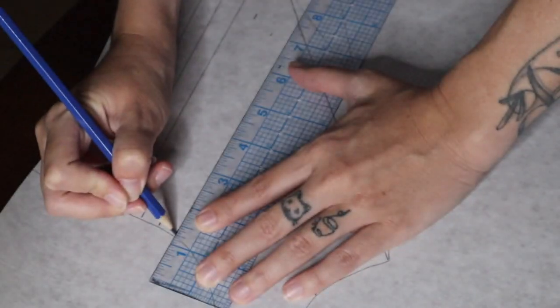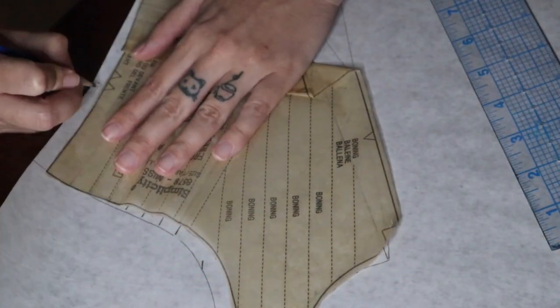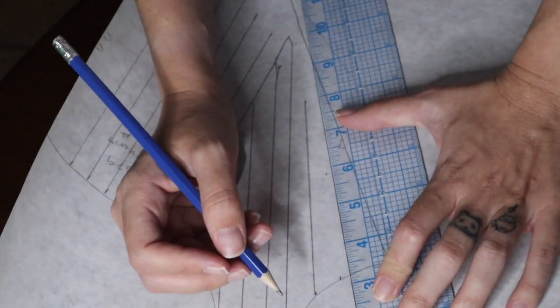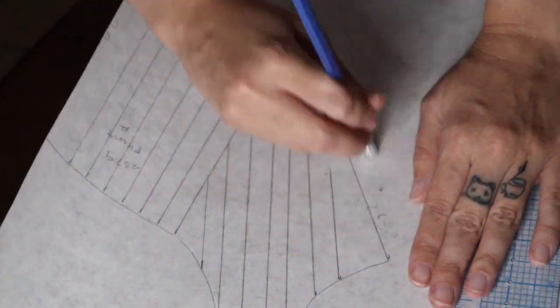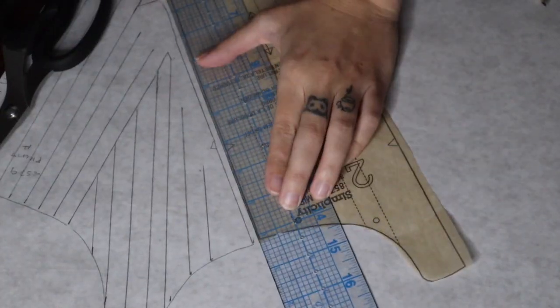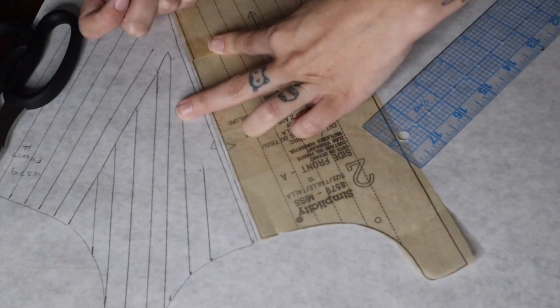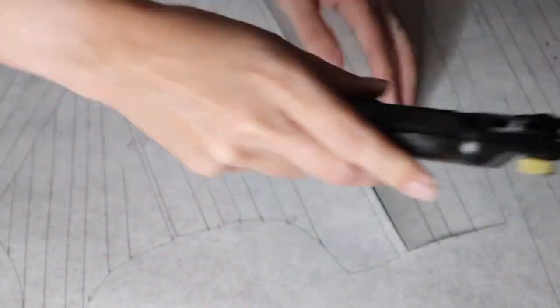Since I've already made this pattern now twice — once as a mock-up and once as another version — I knew that I needed to take roughly an inch out at the waist just so the tabs went up to my waistline. Other than that I left this pattern as-is, which was pretty shocking to me, but I'm always glad to not have to mess around too much with the pattern.